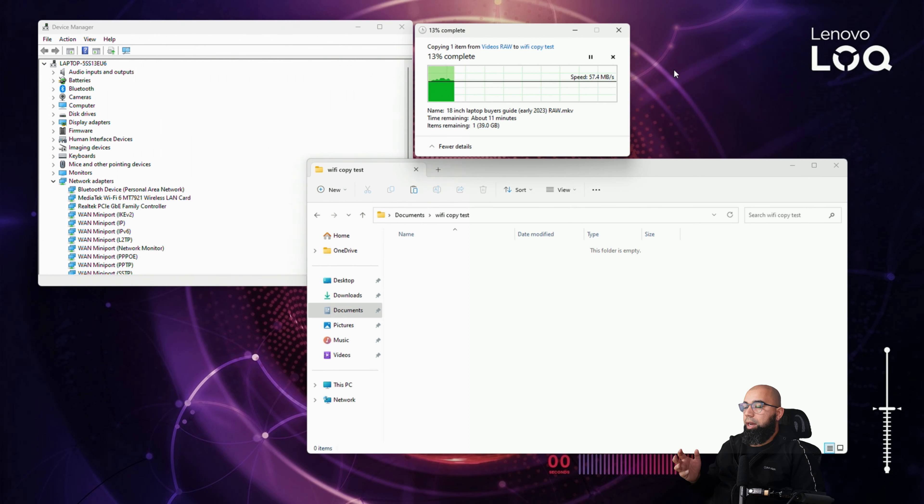In a Wi-Fi copy test we're seeing around 60 megabytes per second, roughly half of the theoretical 100–110 MB/s maximum for a gigabit connection — expected for Wi-Fi. Wired Ethernet would theoretically max that out. We'd have loved to see an Intel AX211 Wi-Fi 6E and Bluetooth 5.3 adapter, but the connectivity provided is more than sufficient and you shouldn't have any complaints about Wi-Fi or Bluetooth performance.